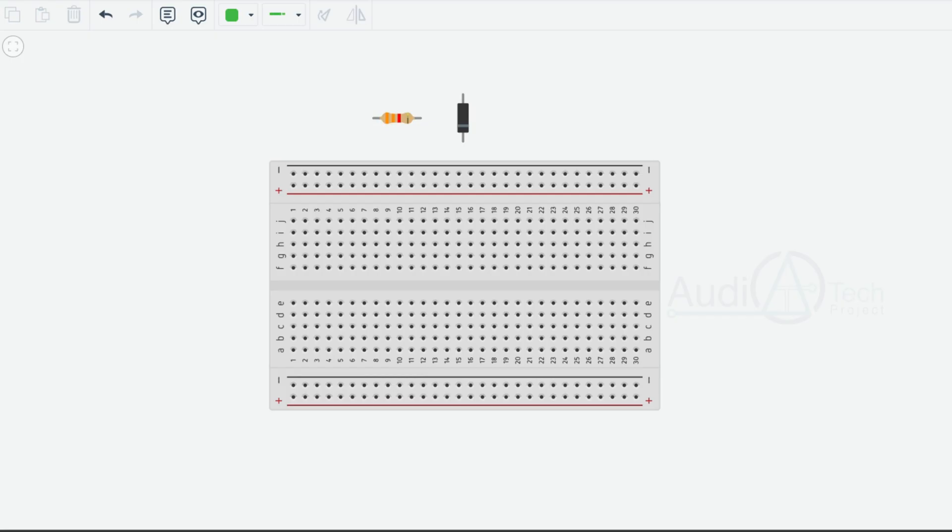Hello friends, welcome to this video. Today we are going to do a positive clipper — clipping at positive 3V.